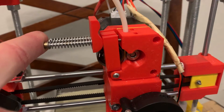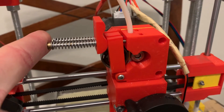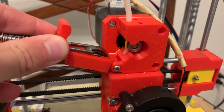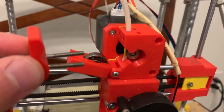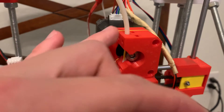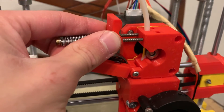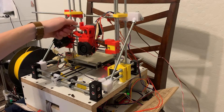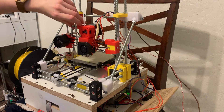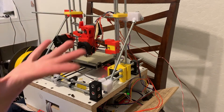The other thing I need to fix with this new extruder system is that the springs are too strong — to the point where I can't compress them enough to separate the idler and pivot around. One of the things I'm working on is remodeling this piece to allow the screws to pivot upward. As you can see, the screws have the ability to pivot, and all I need to do to release the filament is push back on this, and there we go.